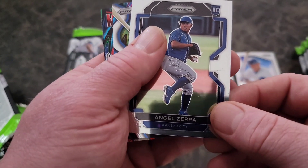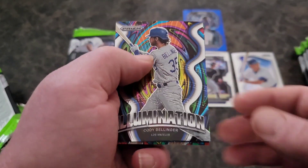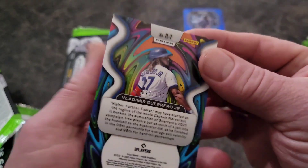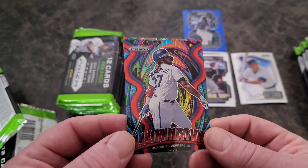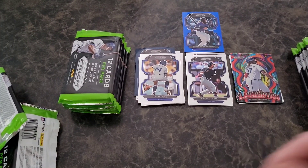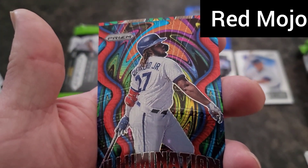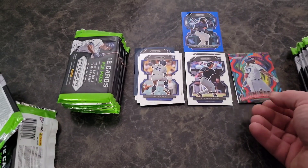Angel Zerpa, an Illumination Coral of Cody Bellinger from the back, Stargazing of Eloy, Katel Martin, and another red Illumination — a Vladdy! Very nice. Is that a numbered card? It is — numbered 45 of 149. Nice, that looks beautiful. We'll put that one there. It's numbered to 149 — that's got to be the red wave on there, or the burgundy. Burgundy crack? No, that doesn't look like burgundy crack — it looks like a red wave. Those ones are to 149. Very nice.